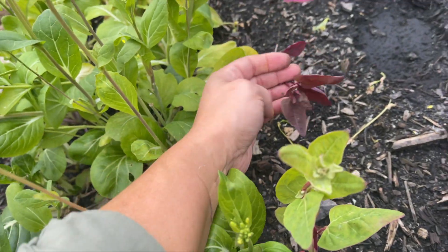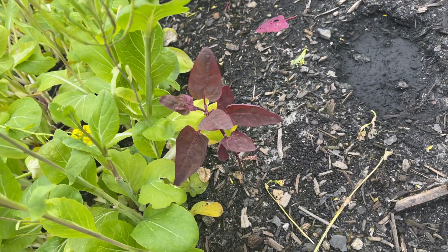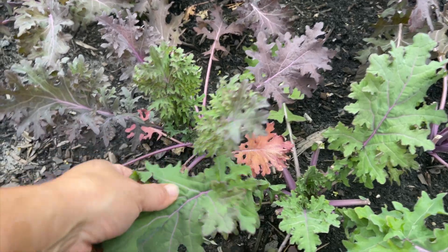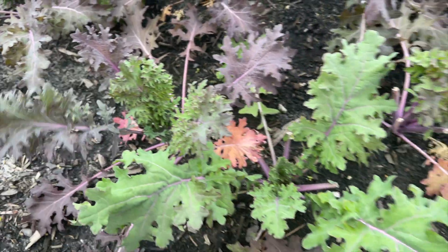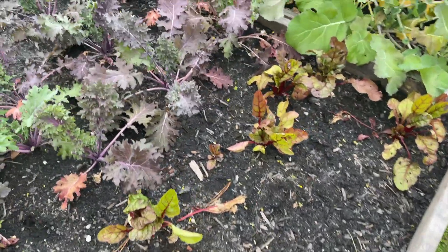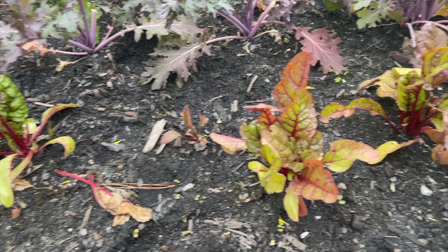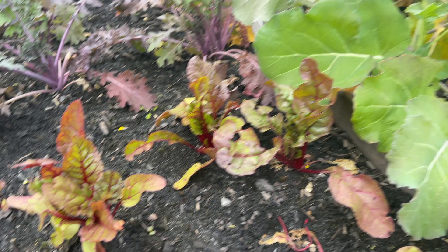This is auroch right here - first time ever growing it. It has like a spinachy kind of flavor - it's really good. I like the purple-red. My kale is killing it - it's doing really, really well and I'm very happy with it. I like the different colors, I think that's neat - it's from the same seed pack. My chard - I think these are supposed to be huge. I don't know what's going on, but I've had them in salads and they taste delicious. So I'm happy with that.